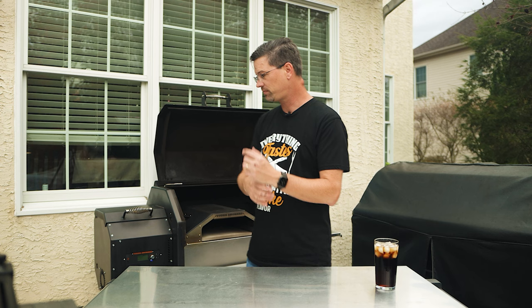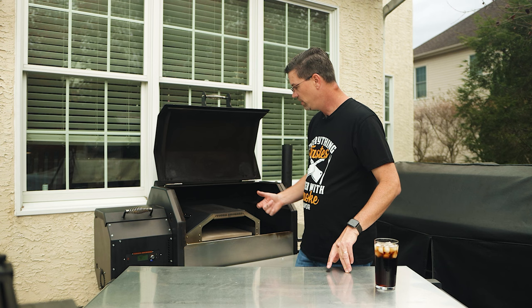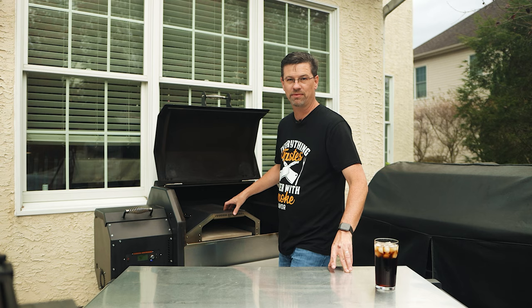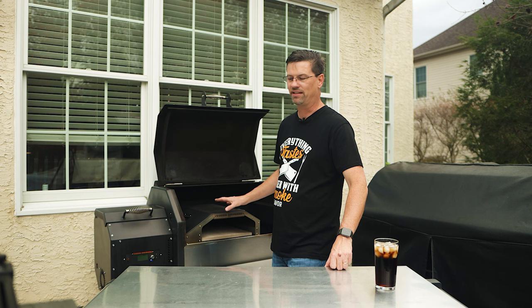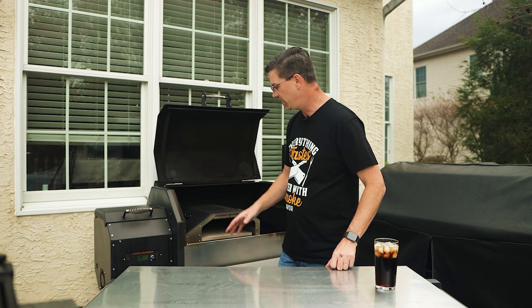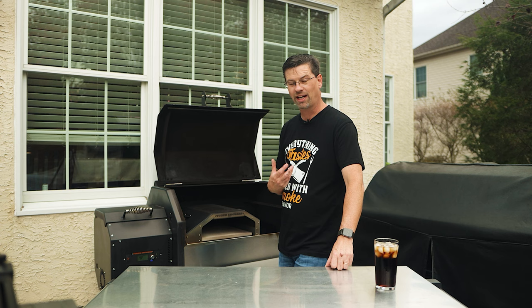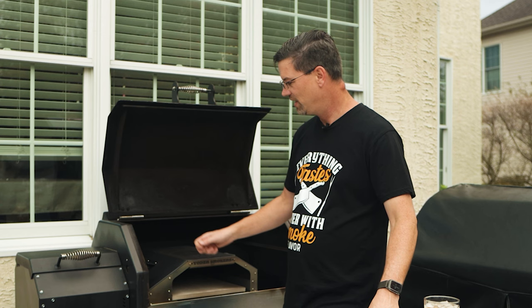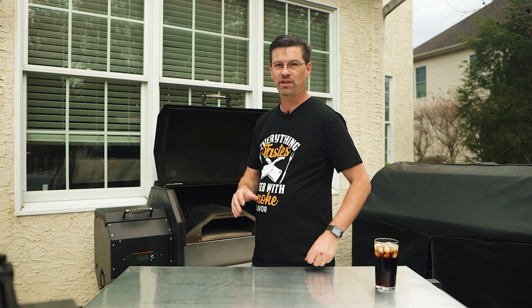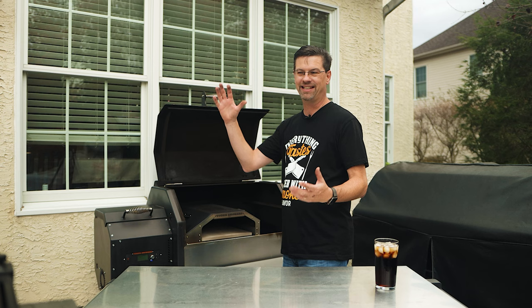We want a couple of things to happen here. Number one, we want our pellet grill to come up to temperature. Number two, we want the stone to come up to temperature. And we want the whole housing to come up to temperature. So today I'm going to rock it at 500. Just because our temperature comes up to 500 doesn't mean that everything else is at 500 yet. For best results, get yourself one of those laser temperature guns — that way you'll know what you're working with. We want our stone to be between 500 and 550 for what I'm trying to do. You could crank this up to 600 degrees and get a stone temp probably in the neighborhood of 650 and upwards of 750 over top. We're not going that high today. I'll do a Neapolitan-style pizza in the future, but today I need a lower temperature because it's a thicker pizza and I need time for it to cook. So we're going to do it at 500 and see how it works.